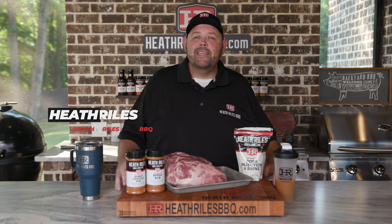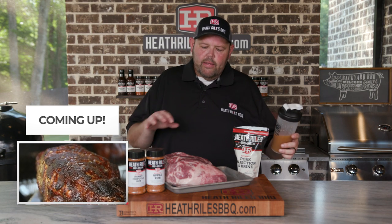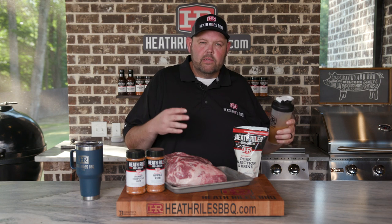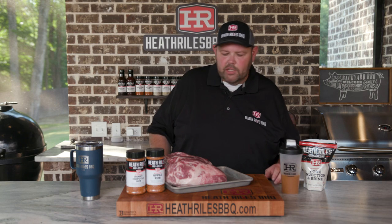We're gonna cook some classic pulled pork today. I'm using my pork injection on this right here. I took a quarter cup and mixed it up with 12 ounces of apple juice. This is about a seven pound butt — a Prairie Fresh Prime I had in my freezer and thawed out. We'll get as much of the injection in as we can, then season it up with some honey chipotle and apple rub, and get it on a Traeger at 275 degrees. Let's start injecting.